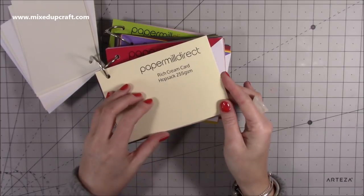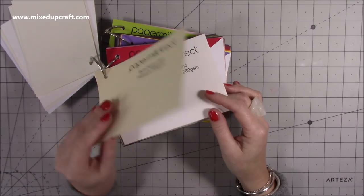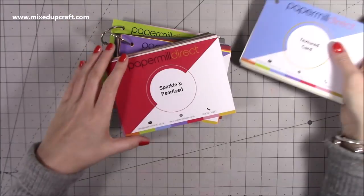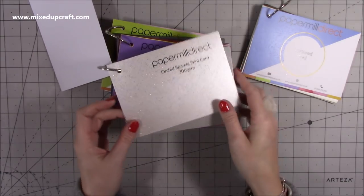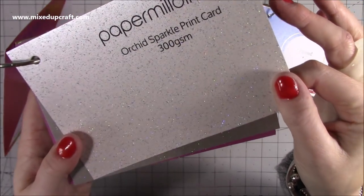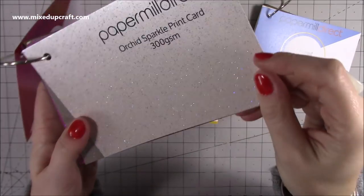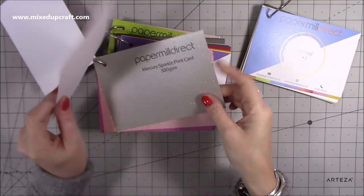This one here is like hopsack — I've never even heard of that one before. Rich cream card 255, then you've got a linen effect, just all sorts. So that's the texture range. They've also sent me sparkle and pearl ones. Look at this lovely big pad — it's almost like marble, like the quartz in marble tops. That's what it looks like. And you've got it there: Mercury sparkle, 300 GSM, lovely and thick. That one there is Rosa sparkle.